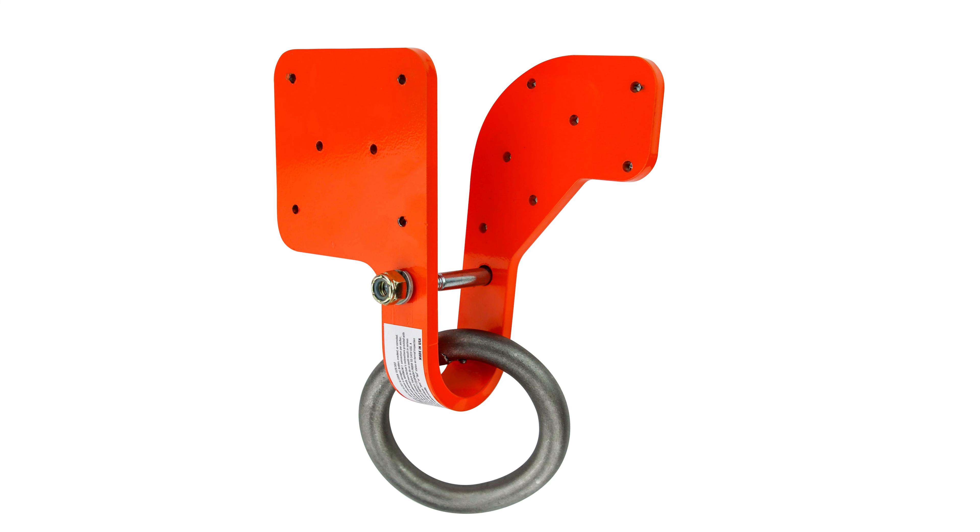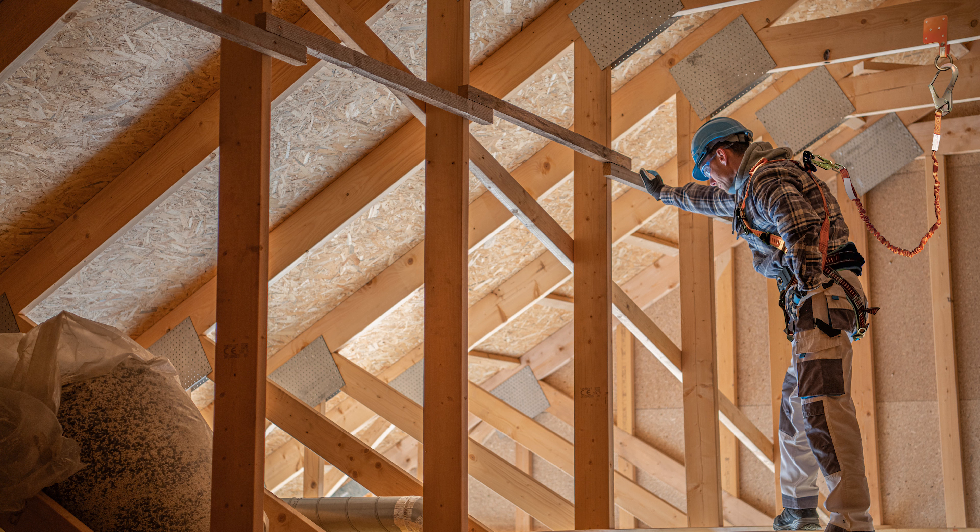The truss anchor from Malta Dynamics is meant for securing to wood trusses and provides easy and accessible overhead anchorage for fall protection.